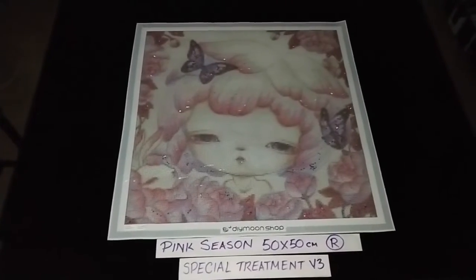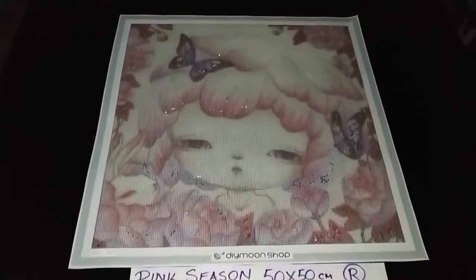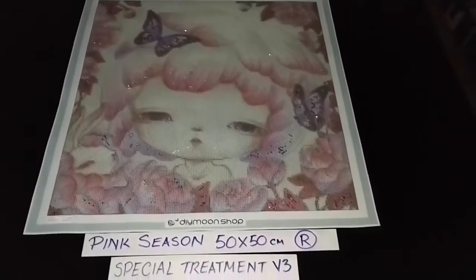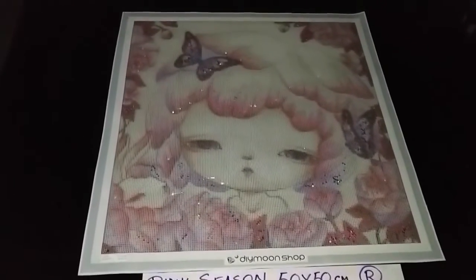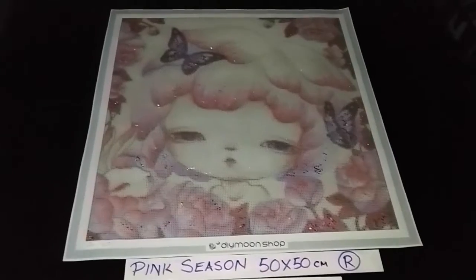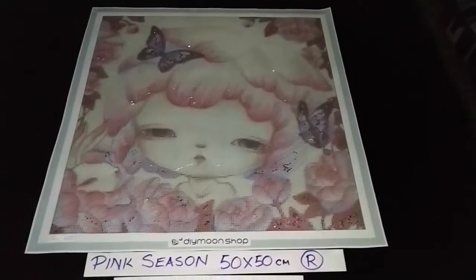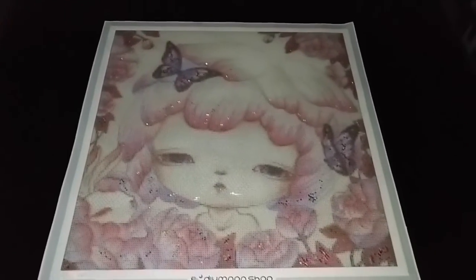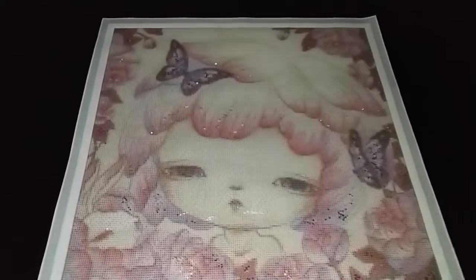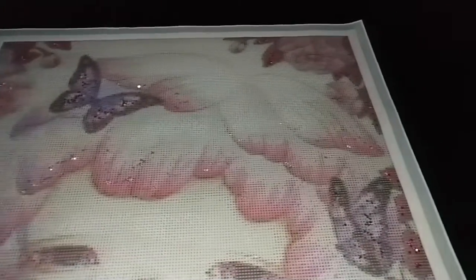Pink Season in 50 by 50 cm rounds, artwork by Yishu Wang. Special Treatment Version 3 now adds morganite crystals, sprinkled on all of the pink areas on the canvas — mainly on the pink areas of her hair as well as the pink of the flowers around her.